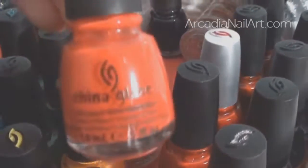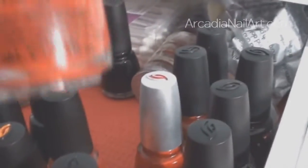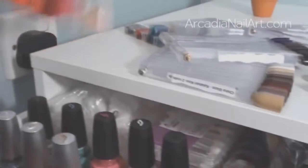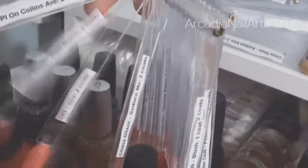This is Igniting Love, a very nice candy red from the China Glaze Cirque du Soleil collection. Then I have some other reds — Poinsettia, which I think is a jelly. I have too many reds and I never wear them. Poinsettia is a jelly.